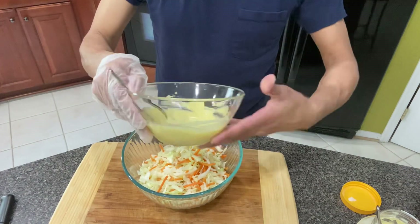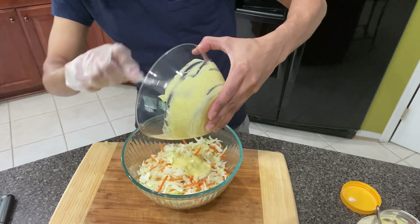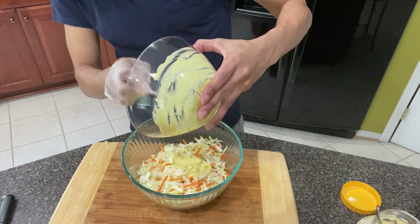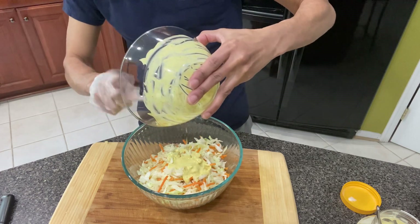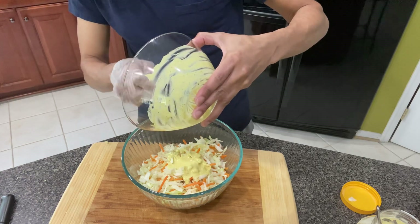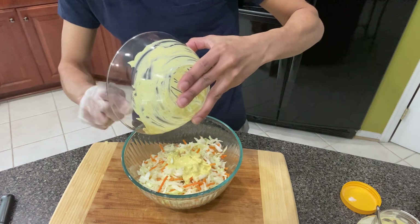Let's bring this over here and pour the dressing over the coleslaw. This is more than enough, by the way. And if you want to, you can taste it before you put it in. I don't like mine to have too much dressing on it, but you do yours to how you like yours.